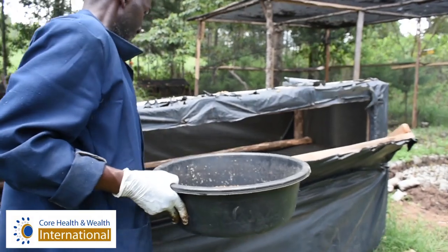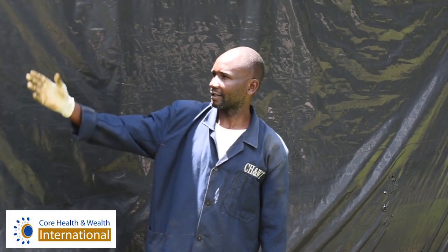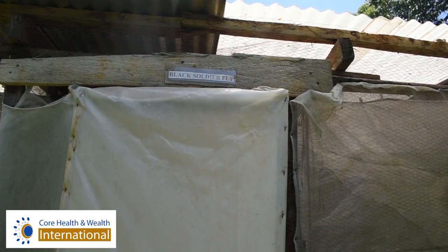Hi people, my name is Daniel. I work with the Kohelet and Wellington International here in the Department of Black Soldier Fly. Here we do the Black Soldier Fly.